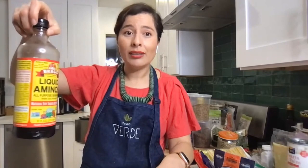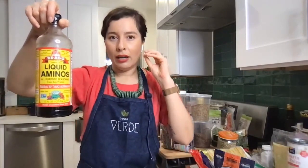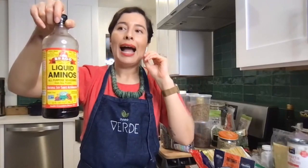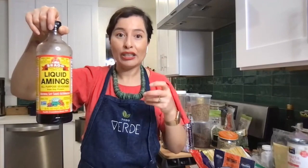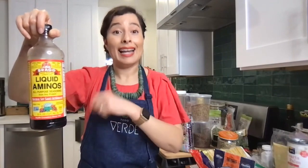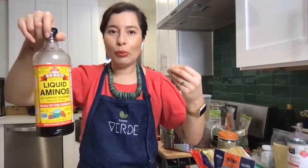Liquid aminos is an easy replacement for soy sauce with umami flavor — savory, salty punch to it. I add it to Mexican dishes, just enough to give a flavor enhancement, not so much that it starts to feel like an Asian dish. It's using it as more of a flavor enhancer than a star ingredient.